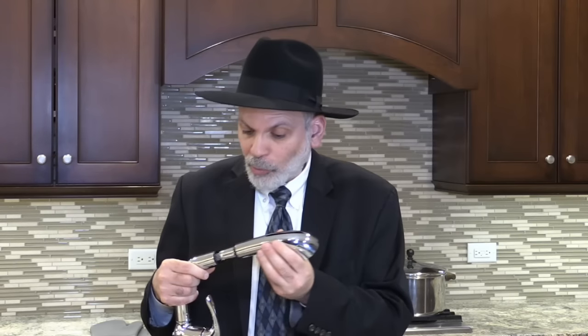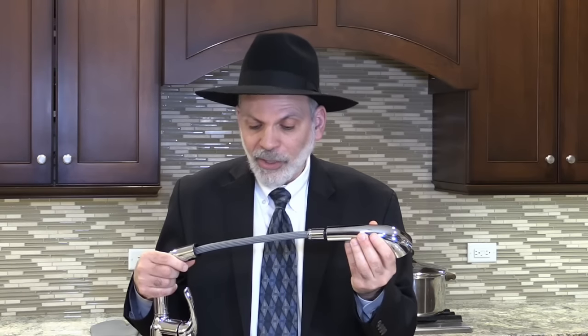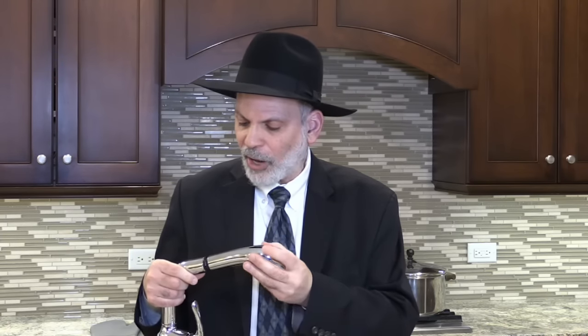You might ask: won't the water go through that hose? The answer is no, because the water actually goes through a rubber hose and does not come into contact with the coiled portion around the rubber hose. So as long as you keep the coiled hose inside of the base and do not pull it out on Pesach, you will be perfectly fine.